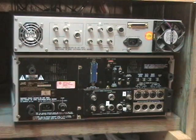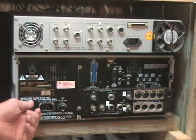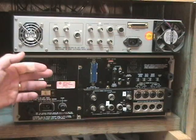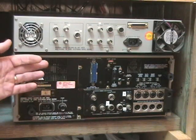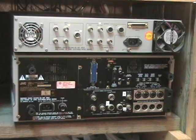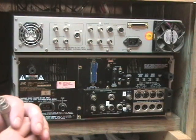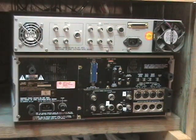This is the back of the JVC BRS811U video cassette recorder, and on top of it I have a time-based corrector. I just want to go through the basics of what you have to do to connect the time-based corrector to the VCR.